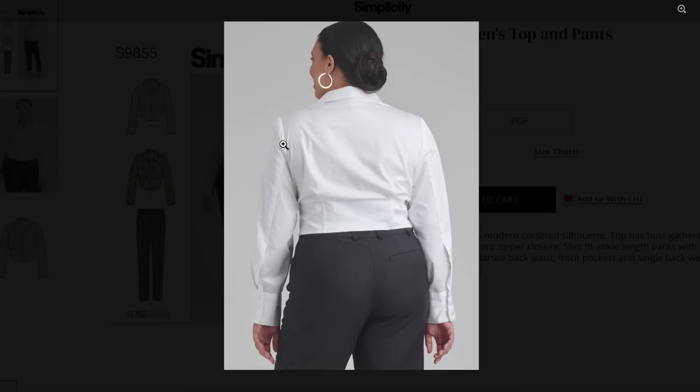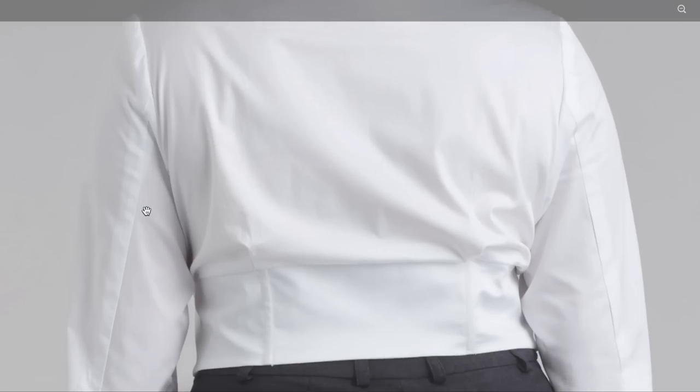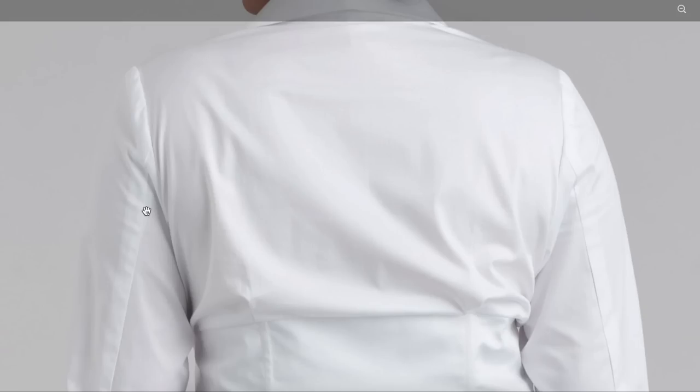I'm also noticing something worrisome in the sleeve. Check your biceps is the best way to say that — I don't think it has anything to do with the sleeve cap, I think that's a good amount of peak or flatness in the sleeve head. I think it's just too small in the bicep.